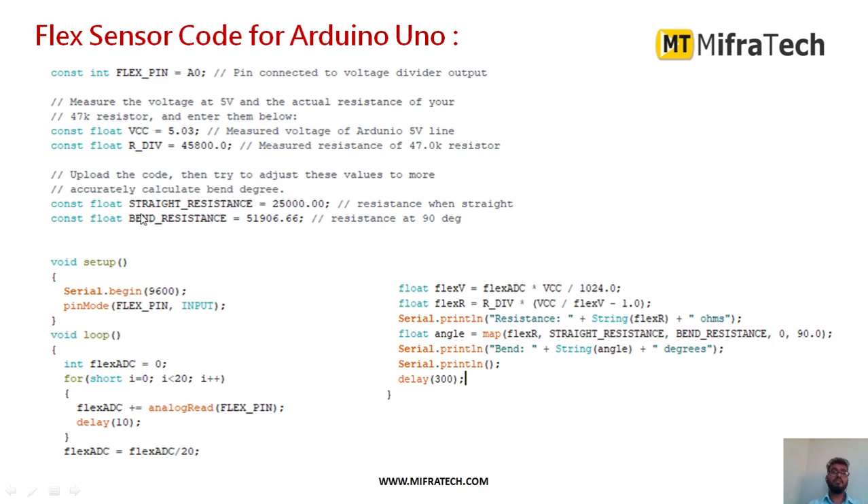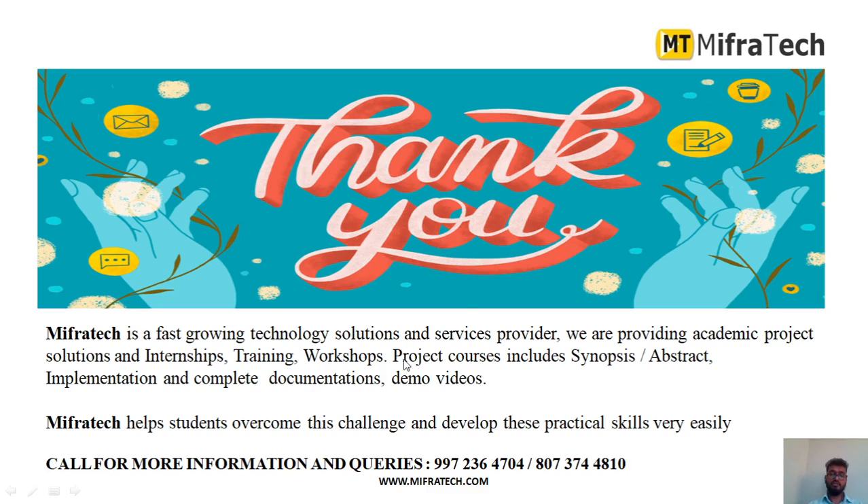This is the sample code for the flex sensor. Since it is connected to analog pin A0 of the Arduino Uno, that pin is defined first. We also define some resistance values. Using this sample code, we can dump the code and see the output — it will calibrate and display the amount of bending or movement recognized by the flex sensor. Thank you for watching.